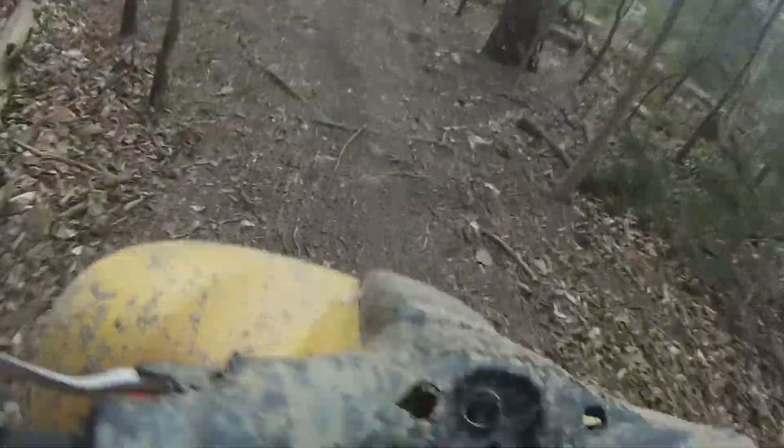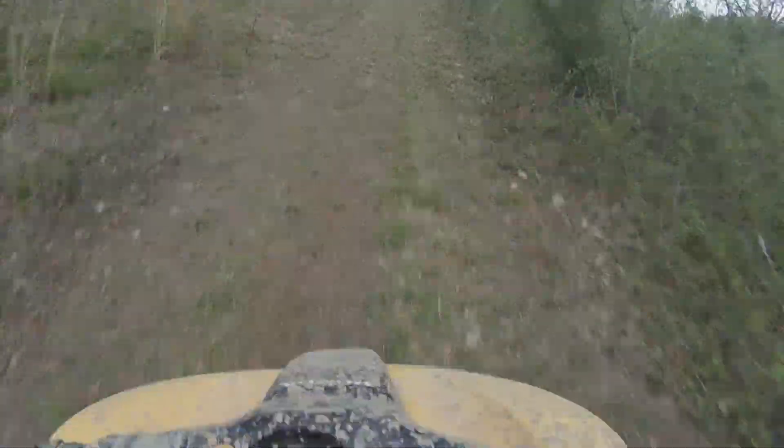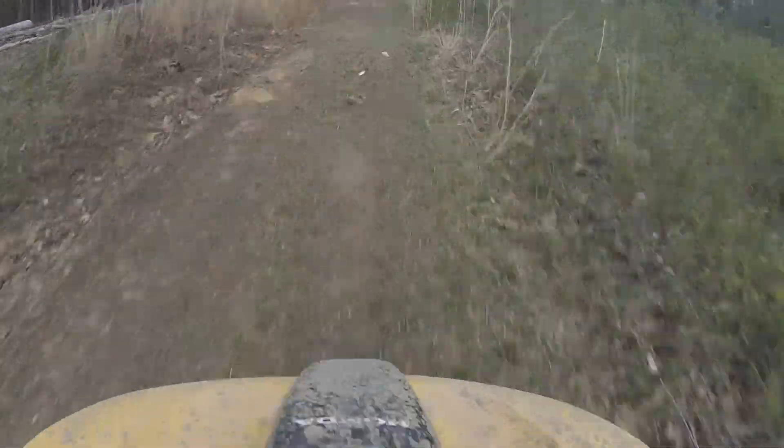This is a Sport Tracks 90cc quad that I am riding on right now. It looks like a little baby one, but this is definitely better than not riding at all — you get what you get, right?